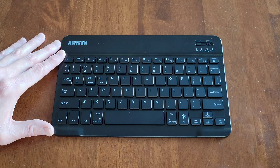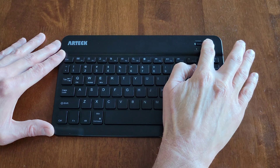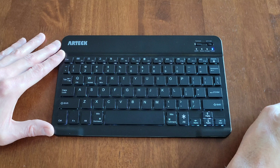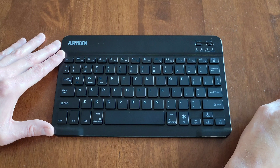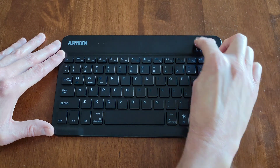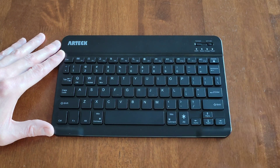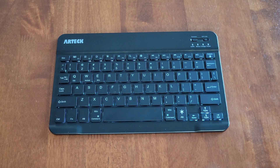The first thing I'm going to do is turn the on/off switch to the on position. The light above where it says 'Power' turns on. Then I'm going to press the connect button, and now the light above where it says 'Status' is blinking.